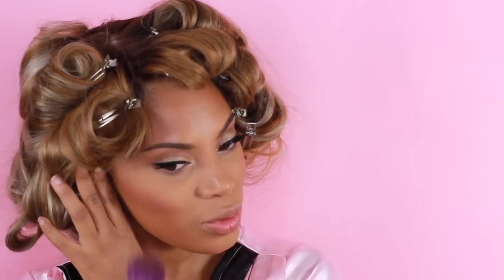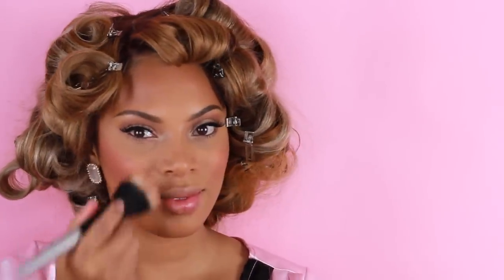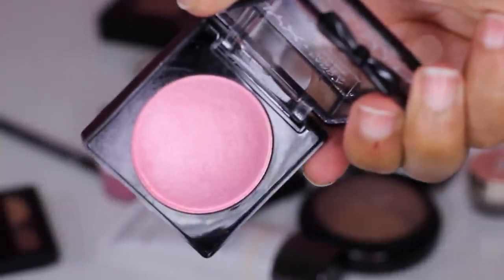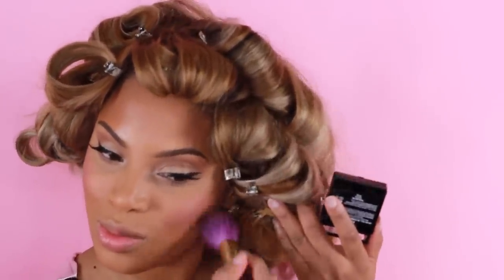I am completely obsessing over the NYX Baked blushes — they are so gorgeous and they double as illuminators. This one is in the shade Pink Fetish, and I'm applying it on the apples of my cheeks. I'm also adding a second blush from NYX Cosmetics in the shade Full On Femme — it's a really light pink that gives more of a light pink highlighter effect. It's so pretty.